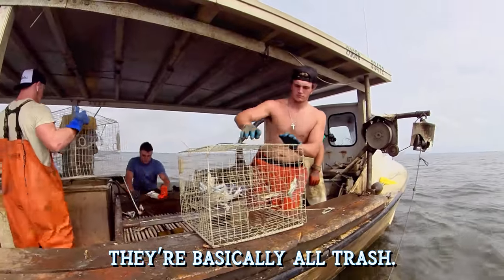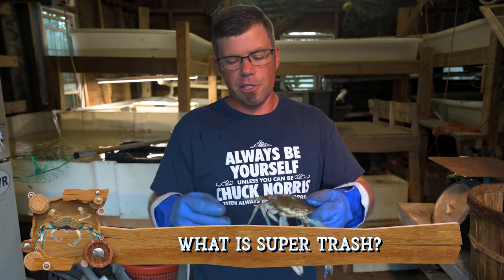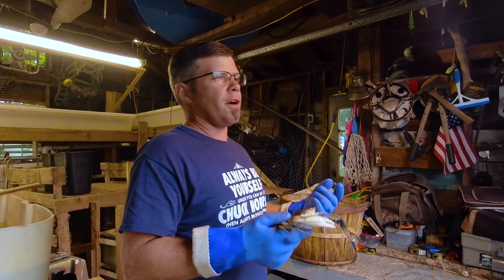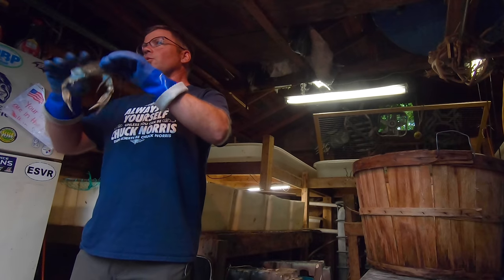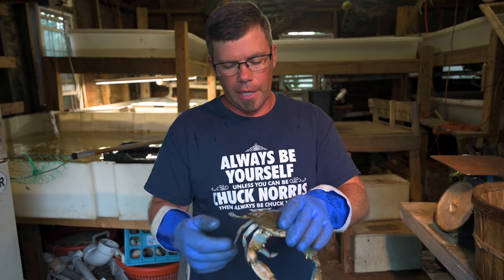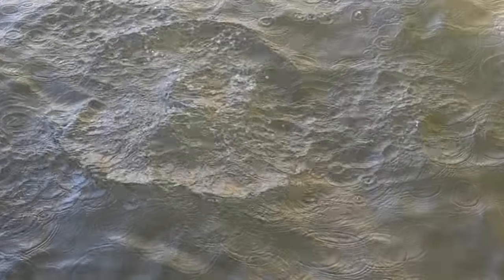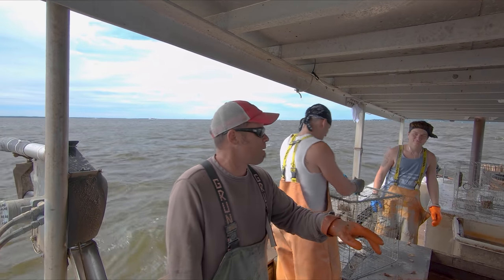Sometimes on the boat we get what we call super trash, which is basically just a paper shell — the top and the sides, the whole crab is kind of squishy. Those crabs are basically worthless. They're too hard to sell as a soft crab and too soft to sell as a hard crab or a light. The shell's got to be at least fairly firm to sell as a light; if not, when you steam it, it kind of deteriorates and falls apart. It doesn't hold together enough to eat. Those crabs all get thrown overboard — that's what we call super trash. Some people call them poor crabs or paper shells, but those are what you'd typically throw overboard.